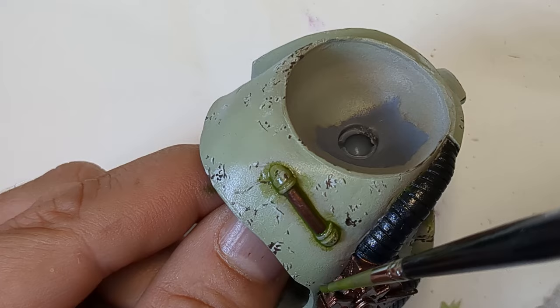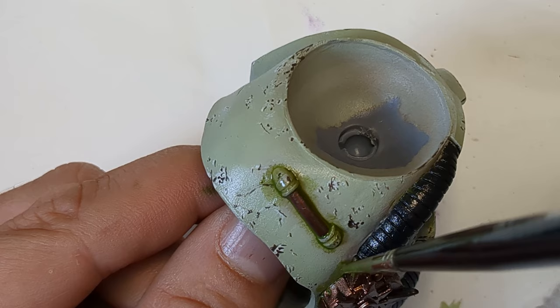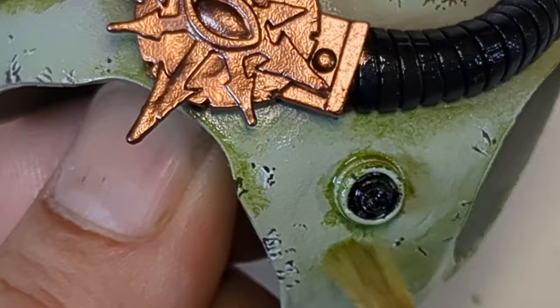Then I blend in a dark green oil paint as a filter that will add shading and contrast to the green, concentrating on recesses of the model. After varnishing, I use various MIG enamel streaking grinds to create dirt effects.